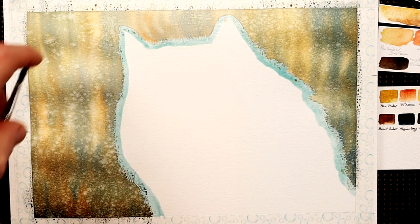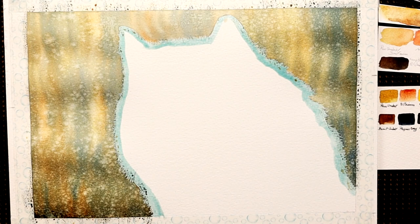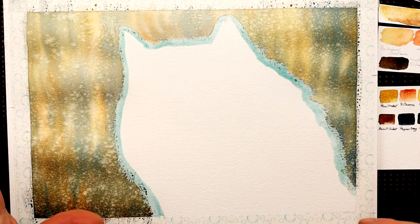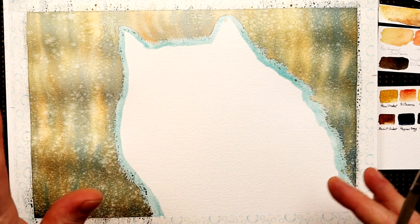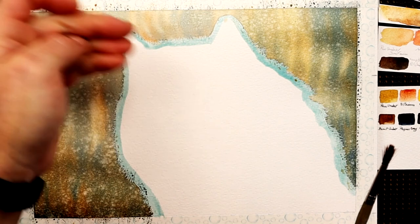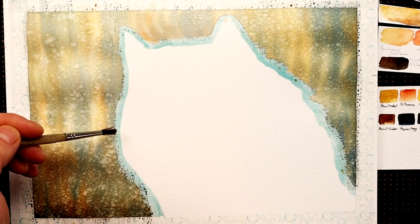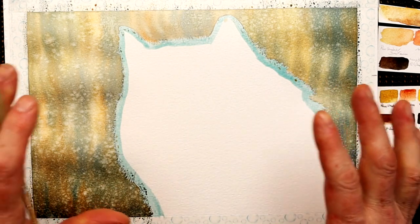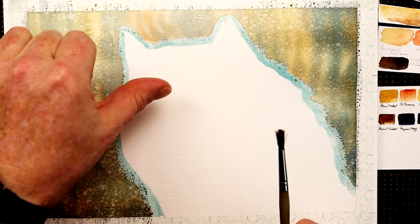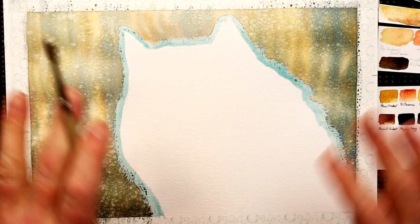I need to leave this to dry for maybe two or three hours until it's really bone dry, and then I can take the masking fluid off. Please don't try drying this with a hairdryer, because the paper can be wet underneath the masking fluid all the way inside as well. If you dry it with a hairdryer it will harden the masking fluid, and when you try to peel it off there's a chance it could tear the paper. So be very careful.